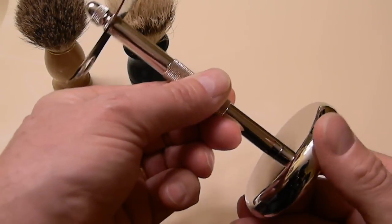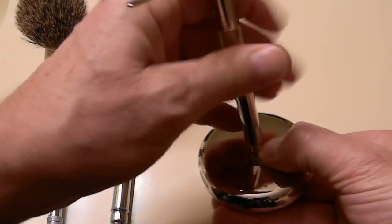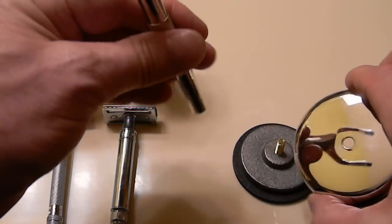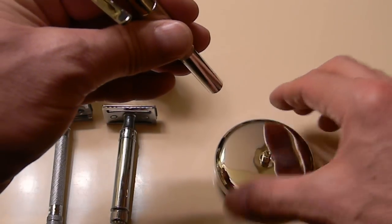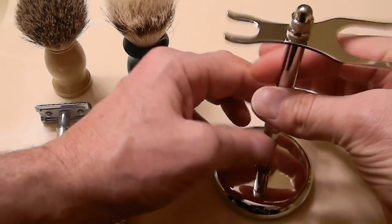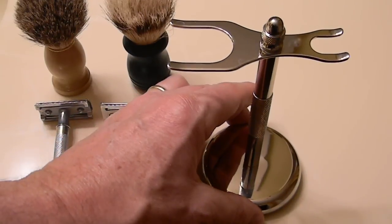The base does unscrew from the stand, so it is conceivable that water could work its way into the base and maybe over a period of time could start corroding. On the other hand, since the base does come apart, you could probably use a good quality auto polish or chrome polish of some sort before you start really using it, and that would hopefully keep any wetness away and prevent the corrosion.